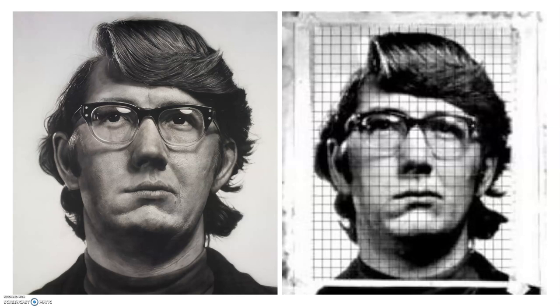Then he would scale it up by drawing a bigger grid on his canvas or on his paper, and then he'd draw box by box, which means he was only ever concerning himself with what was in each individual box. He never tried to draw the whole face at once — he would look at each square on his picture and he would just draw what he could see inside that square.